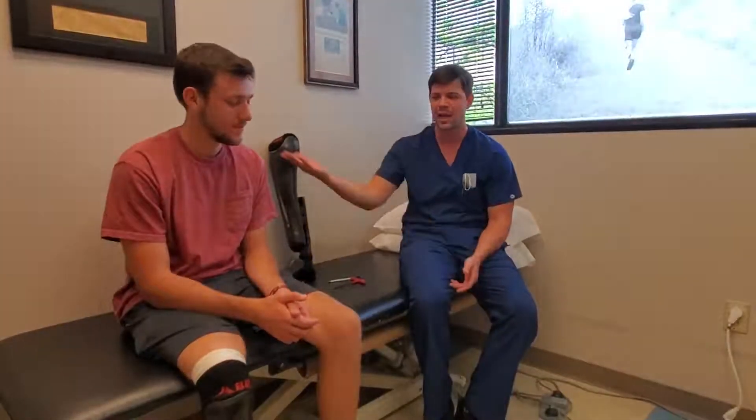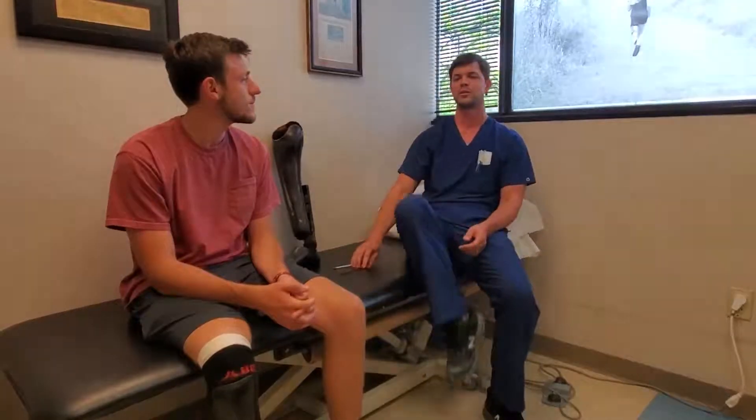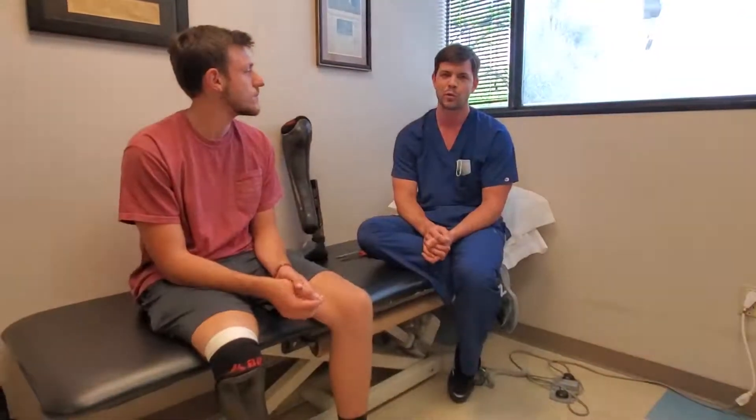Hello, this is Justin with ABR. We have Alex Klein in town from Louisiana. He's a long-term patient of ours — he's come up for a tune-up on the current fit and function of his prosthesis. He's been wearing a leg for twelve years now, so he was one of the original ABR patients we had the opportunity to work with.